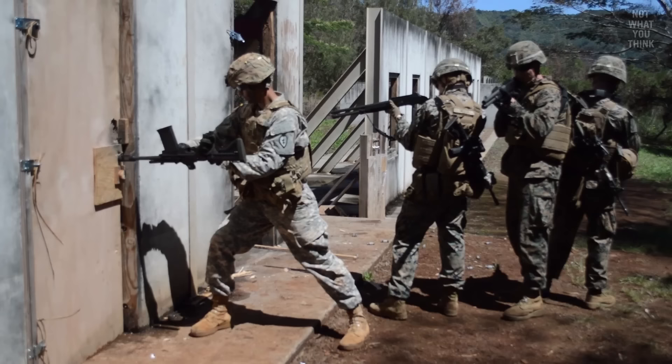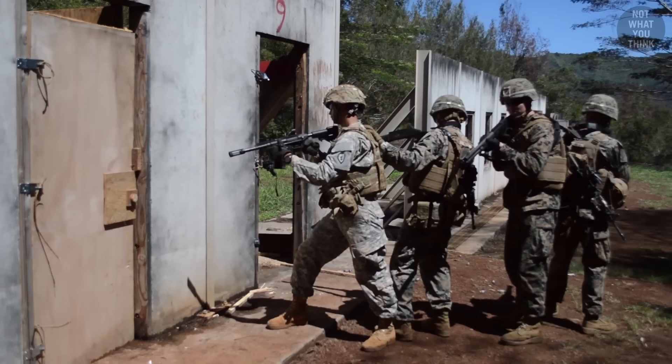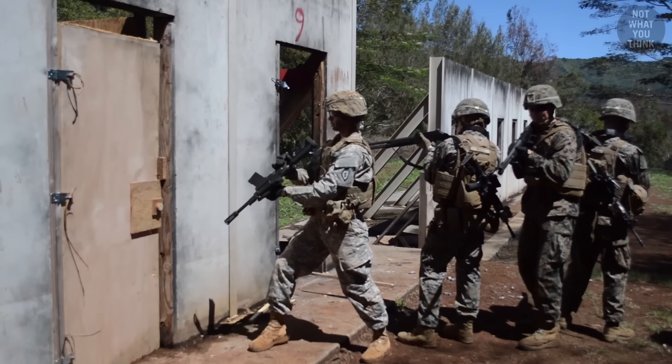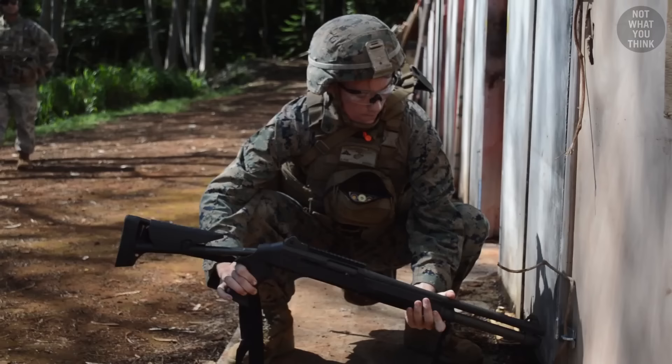But why do breachers hold their guns upside down? Breachers are trained to shoot 45 degrees down and 45 degrees into the door jamb. This is to minimize the risk to any occupants that might be inside the room. Holding a gun at that particular angle means they sometimes need to adjust their grip, which could result in holding the gun upside down or in other unusual manners.